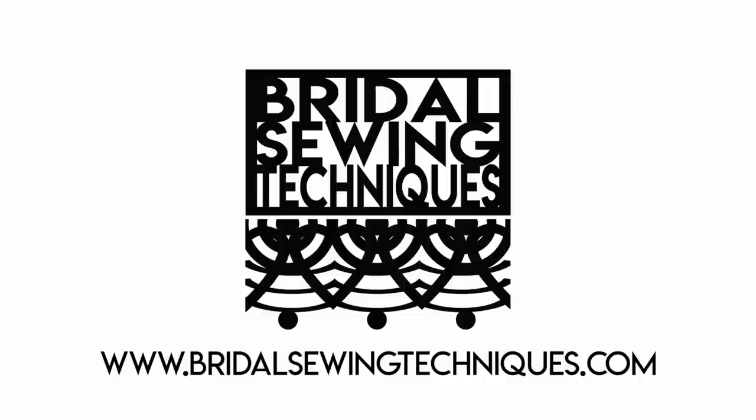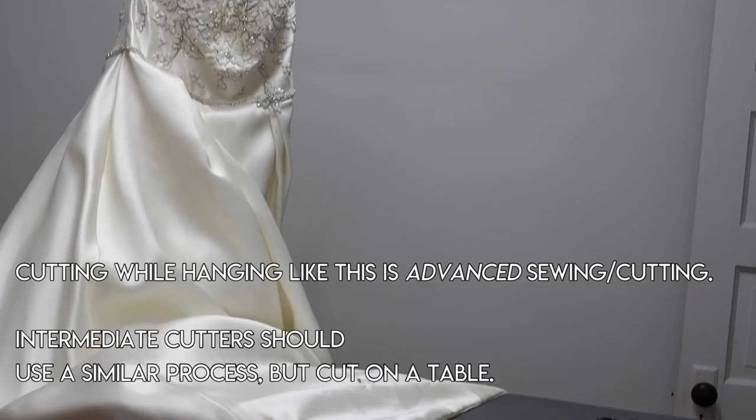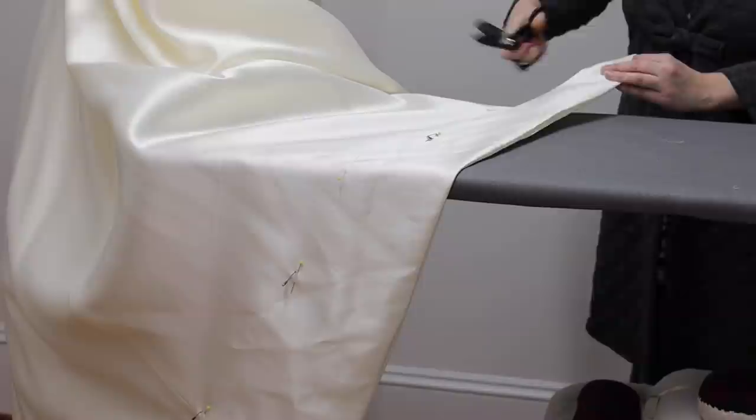Hit subscribe to become a part of the community. We're going to start with suspending this gown from our rigging system — I do have a video about that. This gown is suspended from the ceiling, just like my entire future was by this boss who was over me. I'm going to hem this gown, but to keep it interesting I'm also going to tell you the story of how I got fired while we work on it.